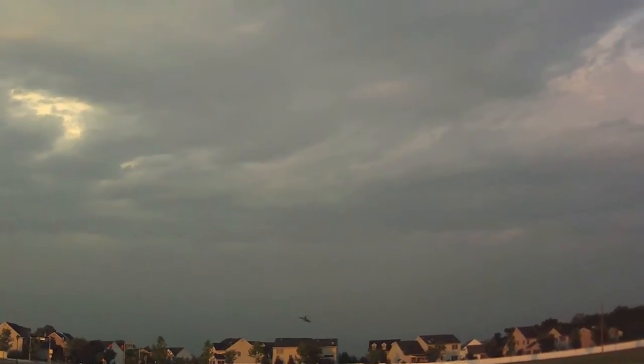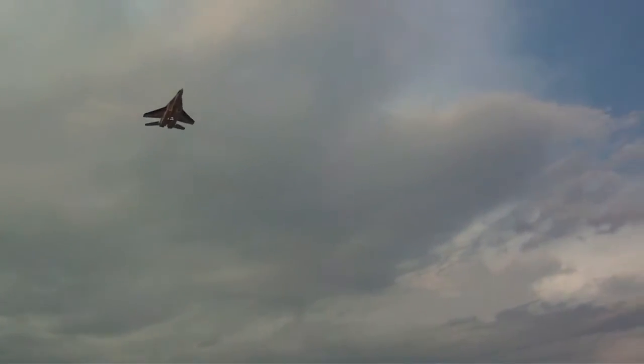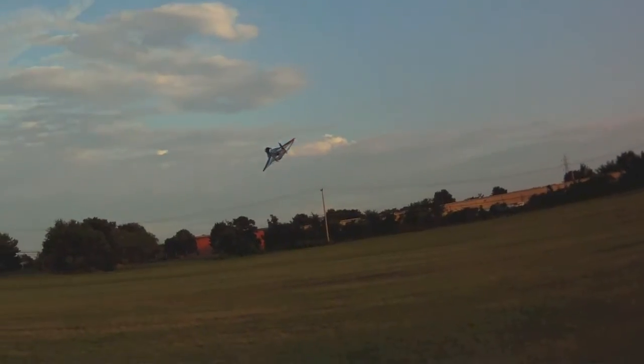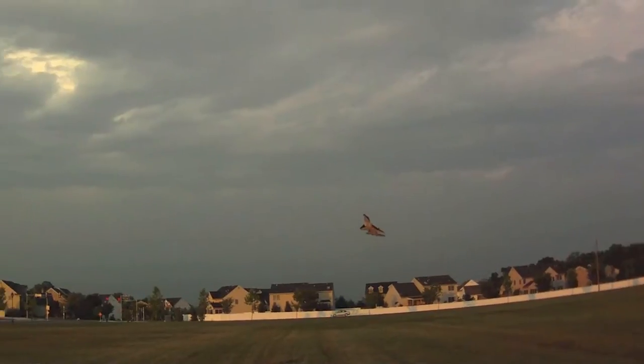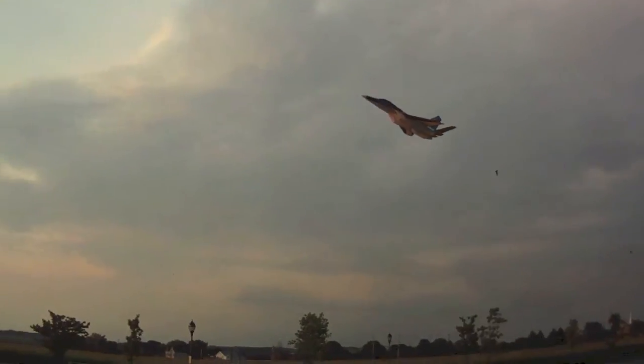Here we've got the elevon flutter. I'm able to control it since I have a 4x4 setup. I saved the plane from disaster — you can see the elevons are broken. And I'm still able to bring it down using the 4x4 setup, reading 28.6 miles per hour on landing.